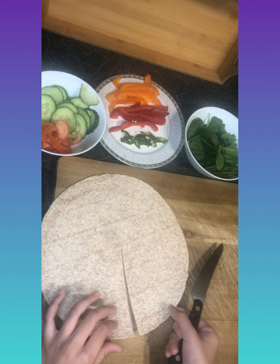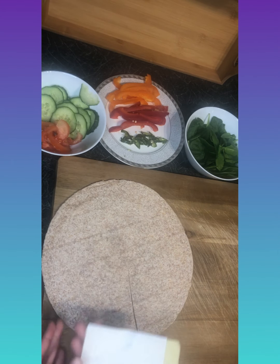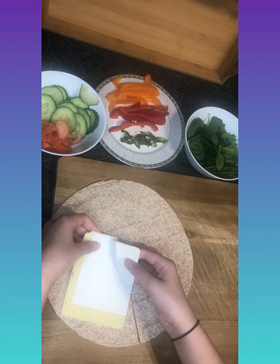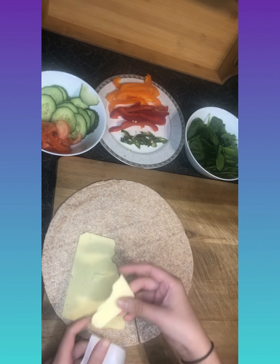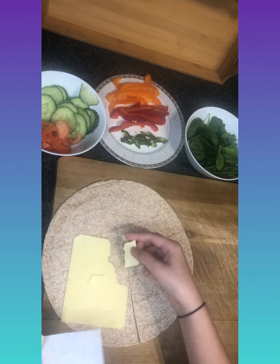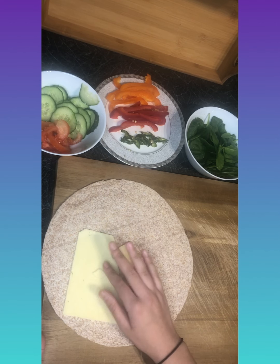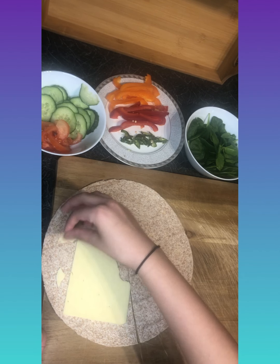Now that it's cut open, start adding your fillings. I'm going to add some cheese on one side. You don't want the cheese right to the edge, as cheese melts when you put it in a hot pan or on the grill.